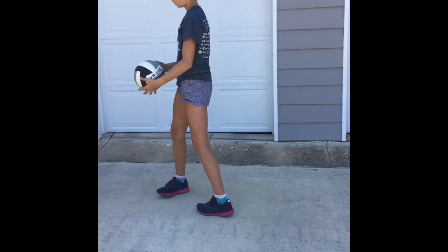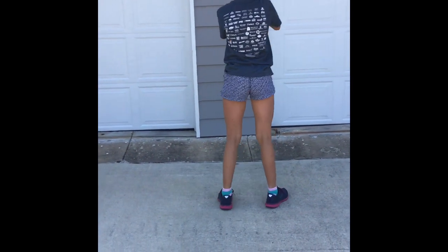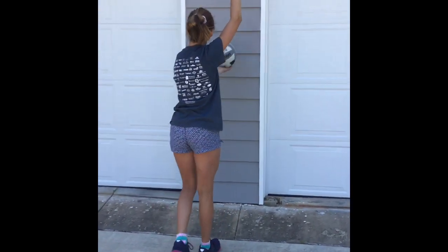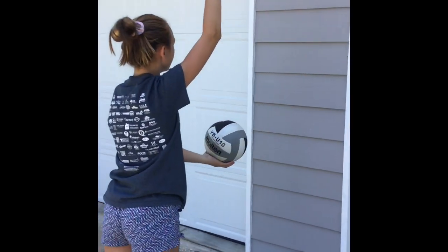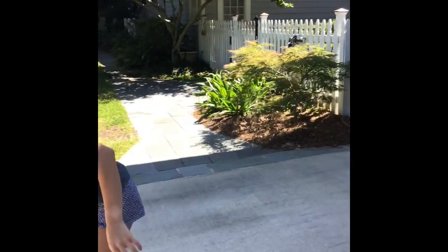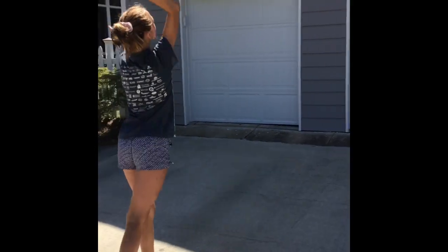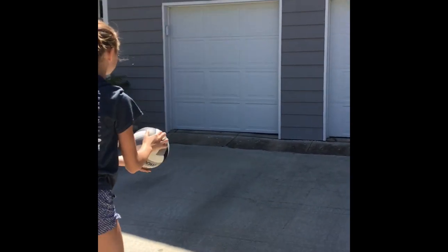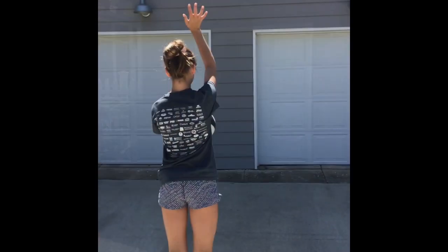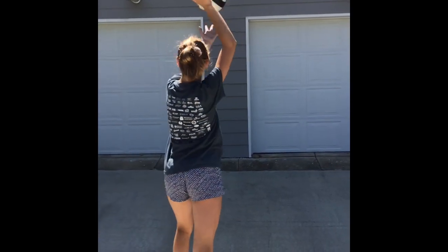Remember, if you're a jump floater you can practice your jump float toss as well. Going to the wall. Then you're gonna step back at 10 feet and serve. Then we're gonna go five of each from 10 feet — hopefully your ball will be straight on.